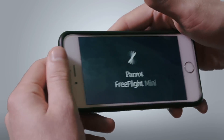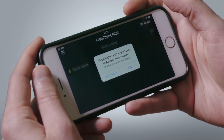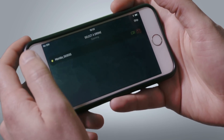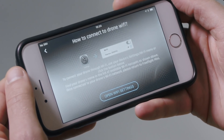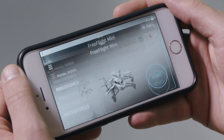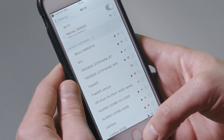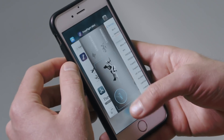Start the application FreeFlight Mini and your Mambo will appear in the list of drones. All you need to do is select it. The drone will appear with the cam detected. The application takes you to the Wi-Fi settings on your smartphone — choose the Mambo from your list of available Wi-Fi networks. Once you have connected, go back to the application.